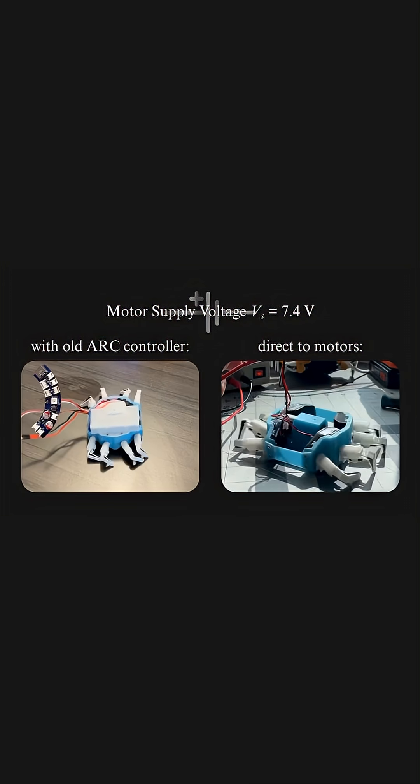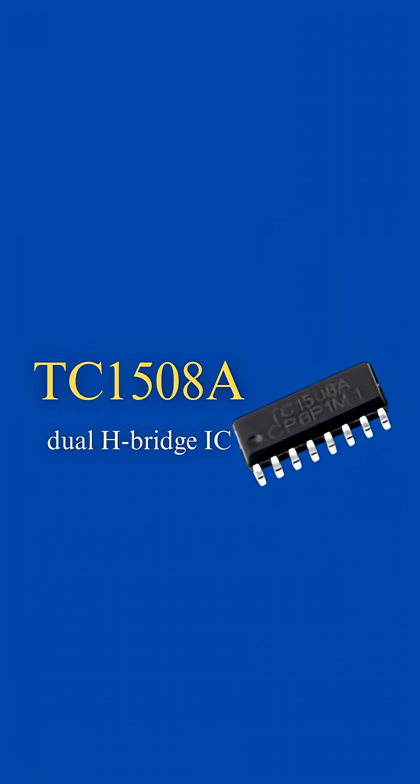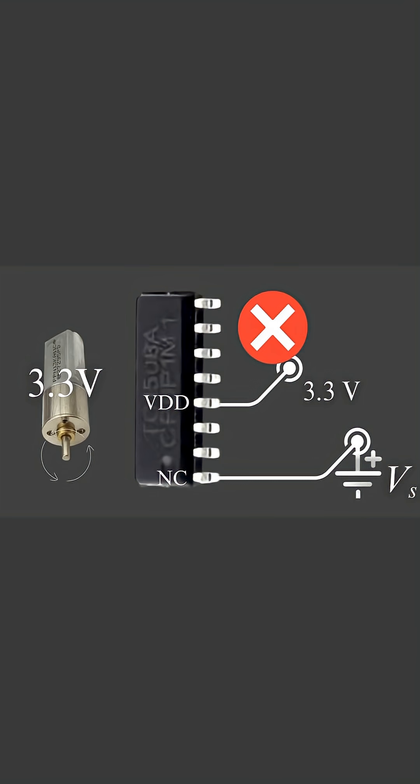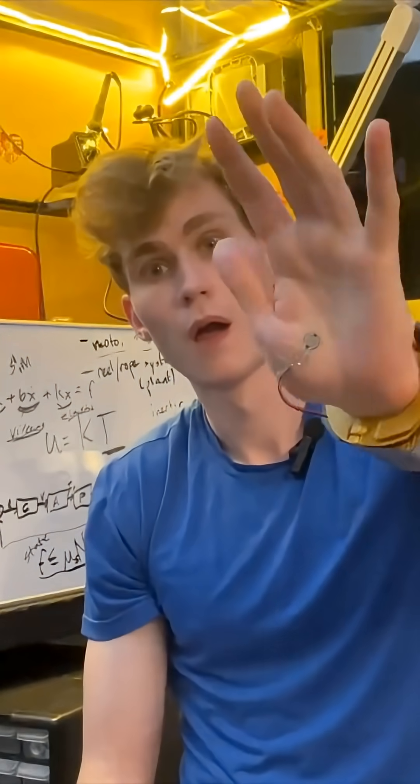And then I found out the motor driver, which is this chip here, is being supplied with the digital voltage on the board. The motors that come out of these ports are actually only getting 3.3 volts. But I didn't notice this problem with the web, which means that...